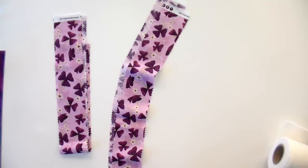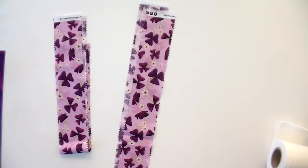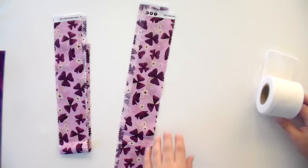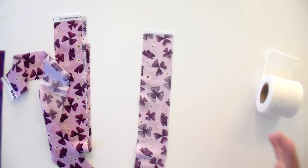Before we started filming, I already did a lot of my strips, so I just have two left. The great thing about this one is you don't have to plan the order of your strips before you get started, because you're going to stuff each strip with batting individually and then decide later what layout you like best. You can really mix and match and make it work as much as you want. I'm going to show you how to stuff these strips on the overhead camera, but the majority of the stuffing happens as I'm sewing.